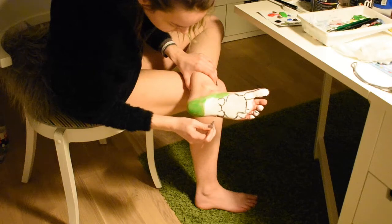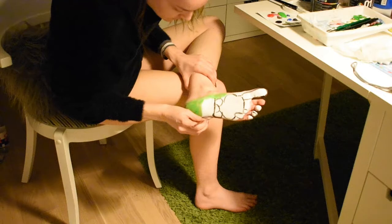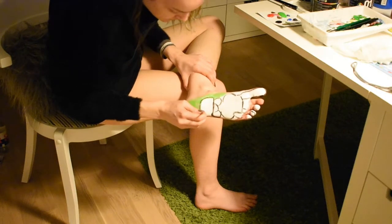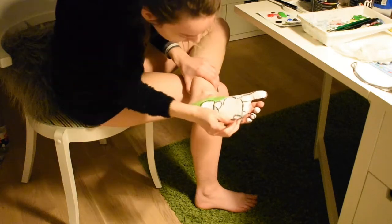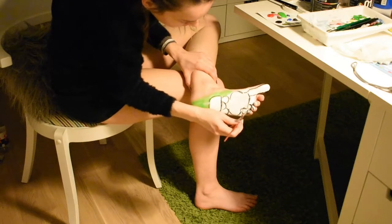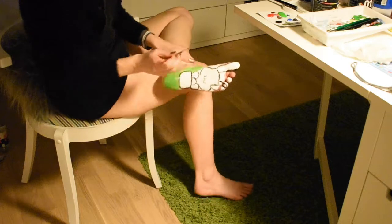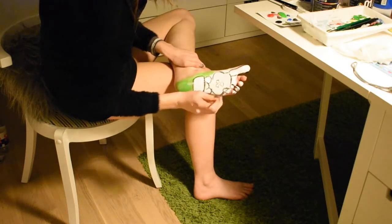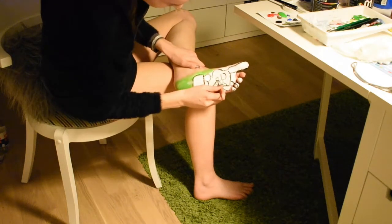I'm also doing an Easter basket with Easter eggs because this is the Easter bunny. There are quite a few different steps in this process and it can get really messy, so hopefully as I keep doing this feet painting or body painting I will get better at the steps and making sure my colors don't get muddy and all that sort of stuff.